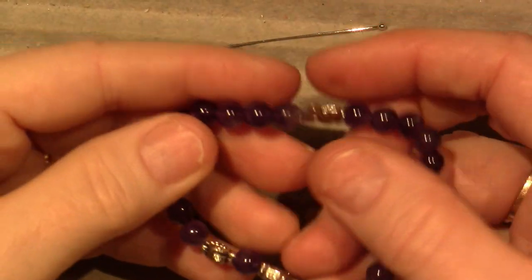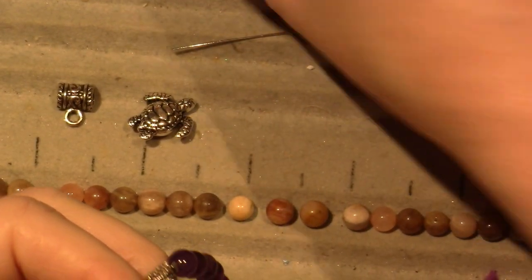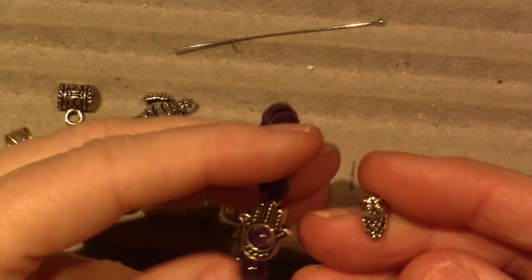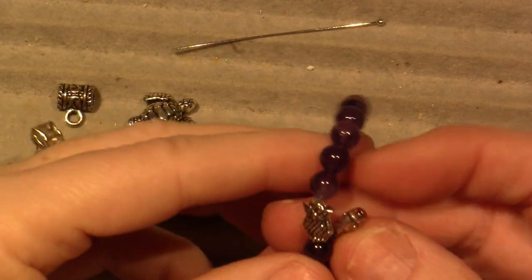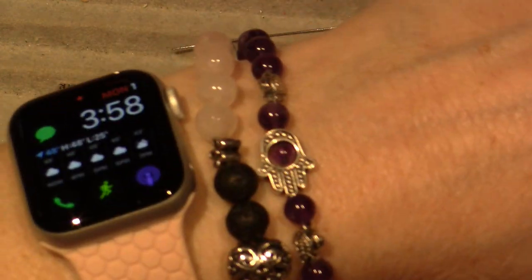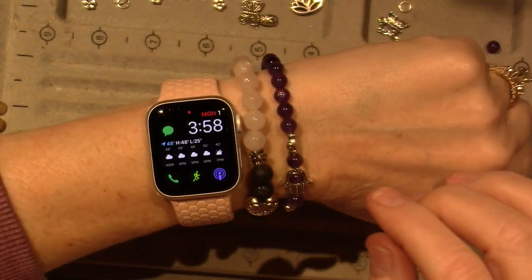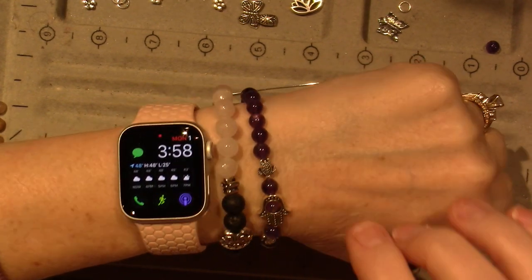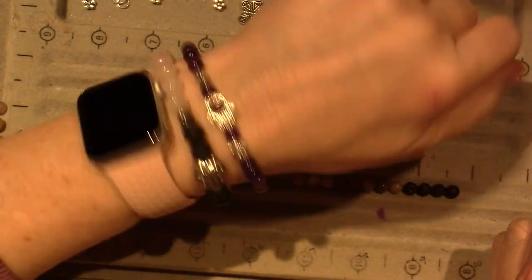This is my bracelet! I have my little owl — I picked the one that's a little straighter up and down with big eyes, because it has a similar look to the hamsa hand with those pointy eyes. I'm going to gently push it up over my hand and voilà, it fits perfectly. It's not pulling; it's just sitting on my arm and I love it. I'm so glad I got to use turtles and a hamsa hand — that's my new amethyst bracelet that I will be wearing.